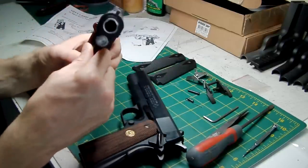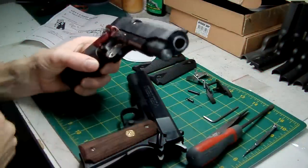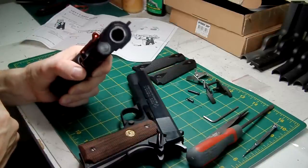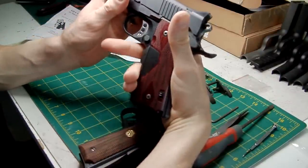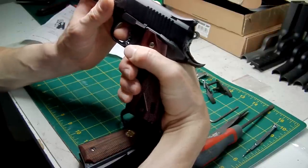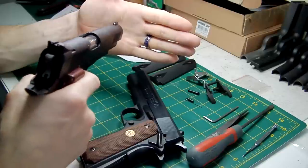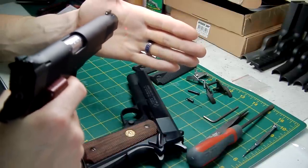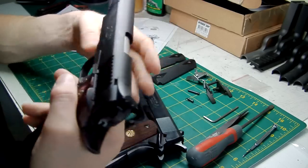When your finger goes on that pressure switch, the laser comes on. So as soon as you grip the pistol and before you pull the trigger, that laser comes on — as you can see. The laser is on; that's because I've got a proper grip on the pistol. It works very, very well indeed.